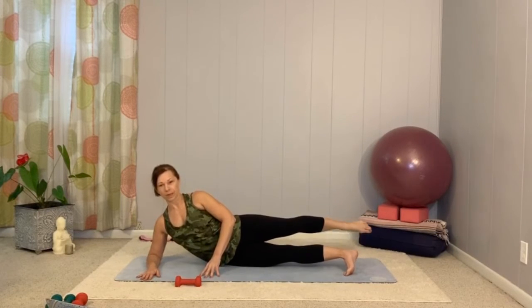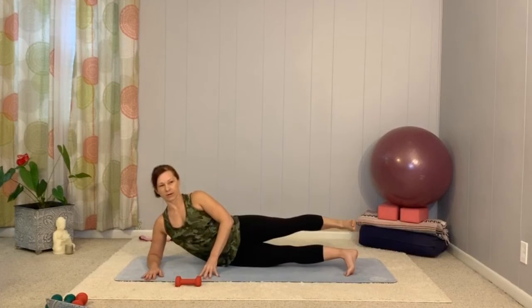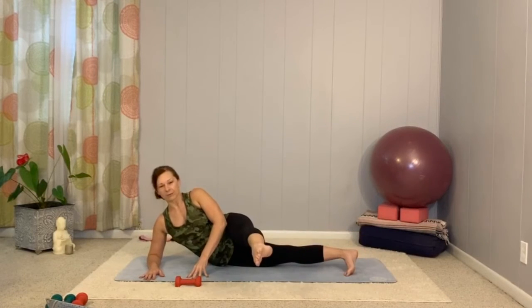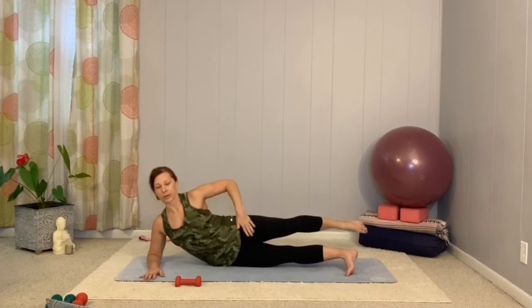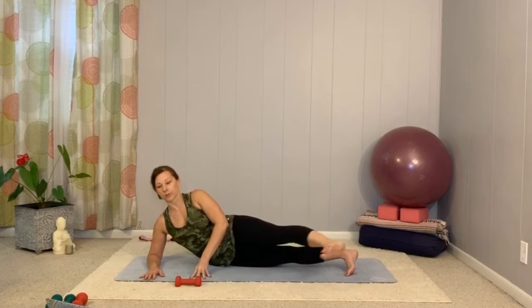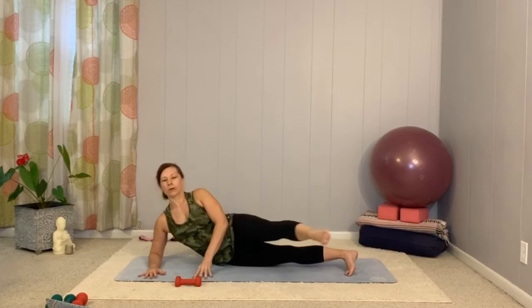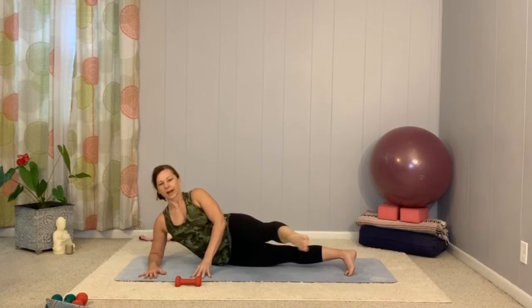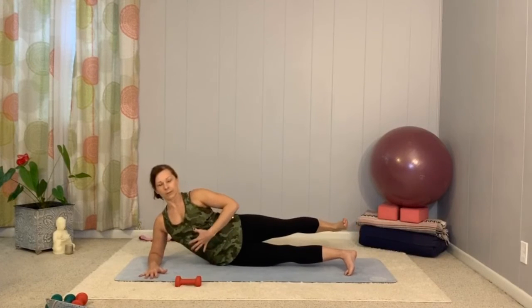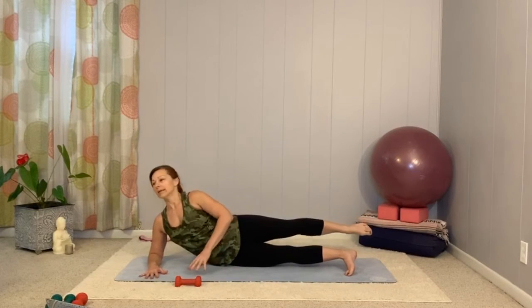This is one of those fun moves — you might remember the hip extension machine at the gym, where the pad would go behind your leg and you'd push back. The key is to slow down and get centered. When we slow down and find our stability, we realize that's harder than the big movement. Let's take two more.